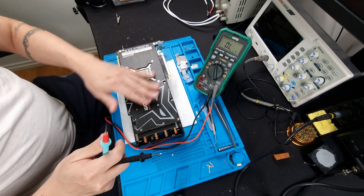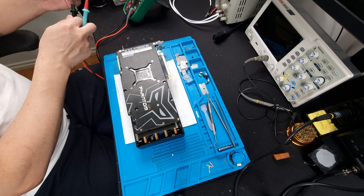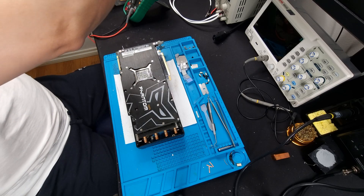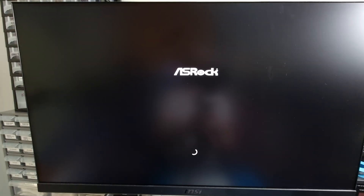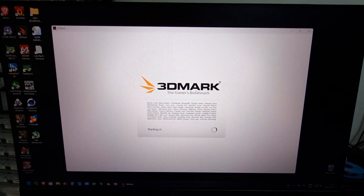I think it's safe from what I can tell to plug the card in and see if we can figure out what's going on. The card is in the system and we are getting a boot signal. I ran a 3DMark and I can't get the card to crash — maybe it'll crash during the benchmark. We'll see.